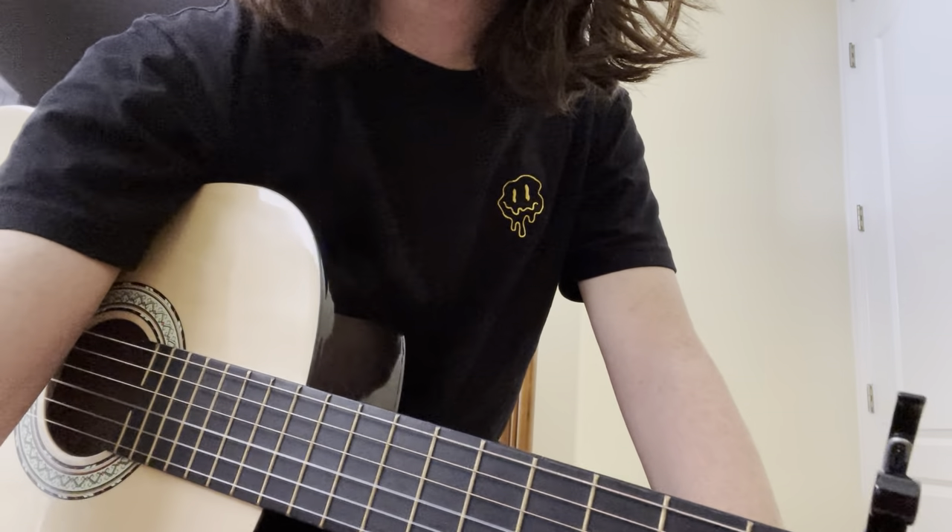The strumming pattern can be whatever you want it to be. You can go along with the song's rhythm or just strum along by yourself. That's it, man. Hopefully it's a good video. Goodbye.